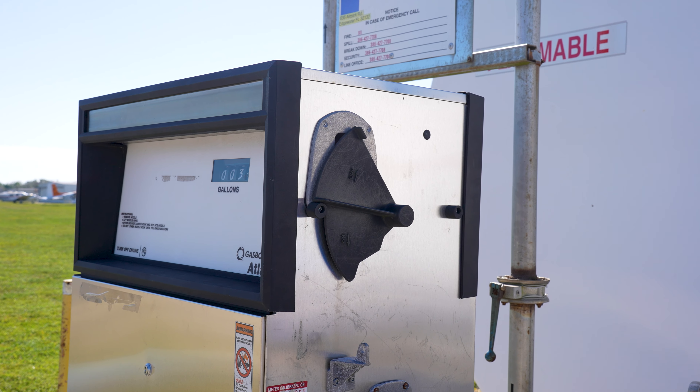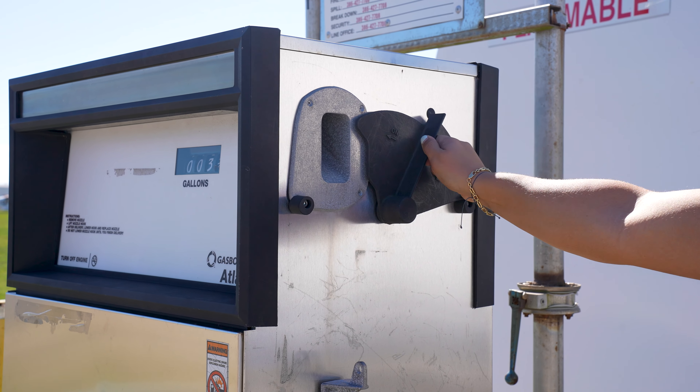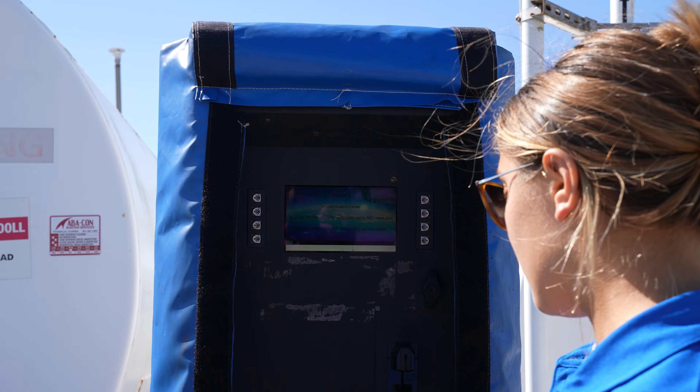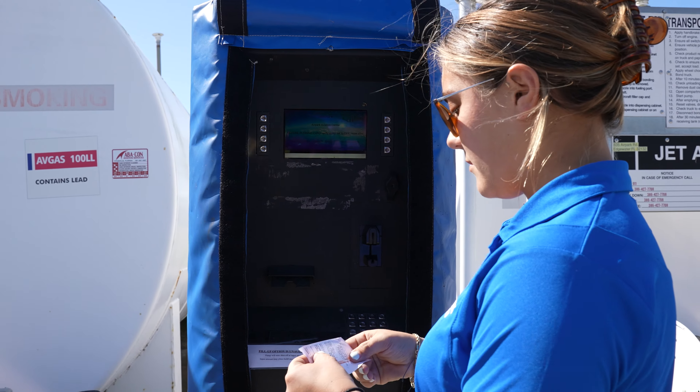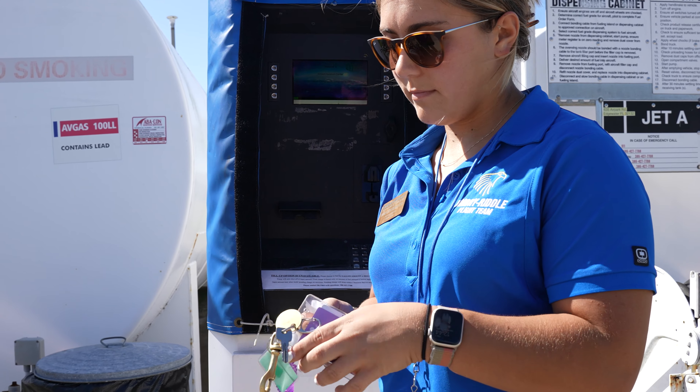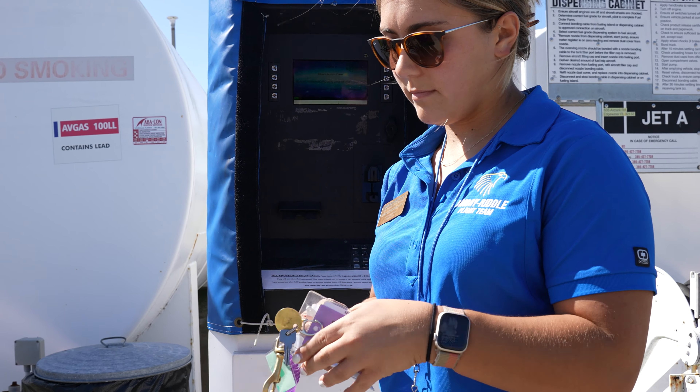Now that Emma is complete with fueling, we'll turn the fuel pump to the off position. Now that the fuel pump is off, we'll come over to the kiosk and grab our receipt and put it in with the keys. Then we'll retract the hose. That's the basic process of how to refuel an aircraft here at Embry-Riddle.